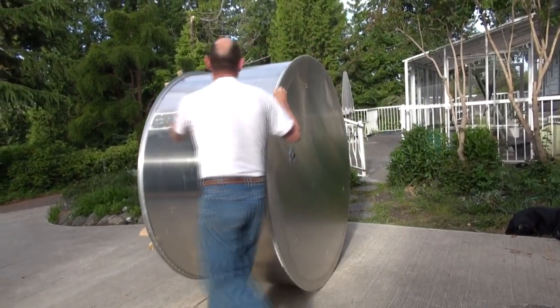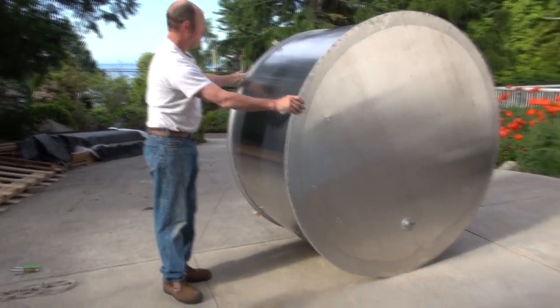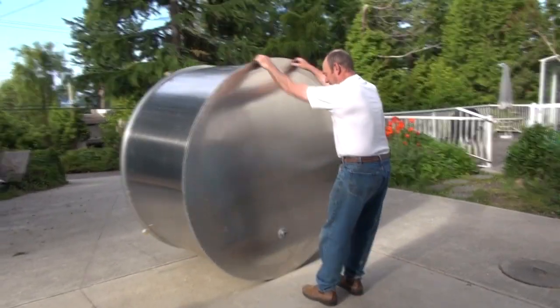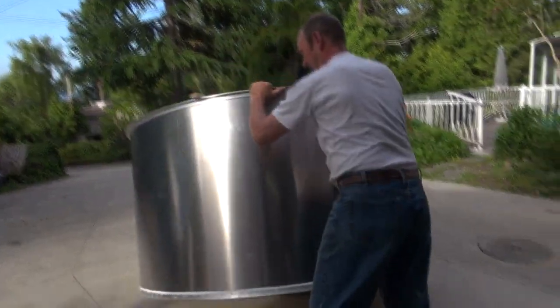Always roll your alumi-top from the forward side so it doesn't run away from you. When you get to the location you want to put it, stop it with the stove down or chalk it. Take the upper edge, pull on it, then go down to the ground, lift the top, and lower it down.